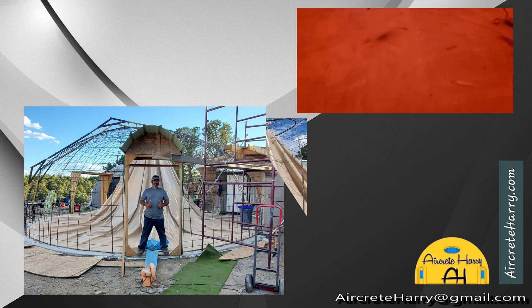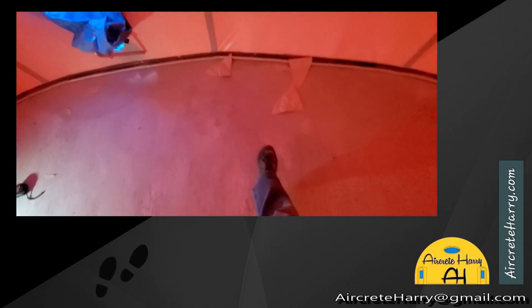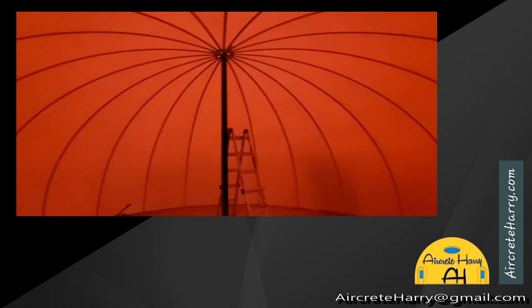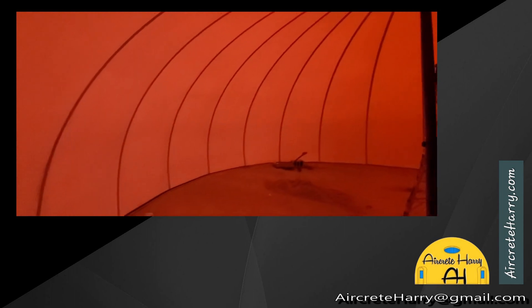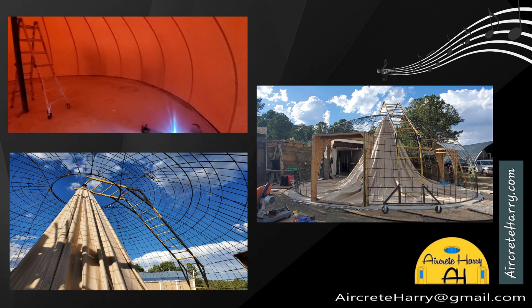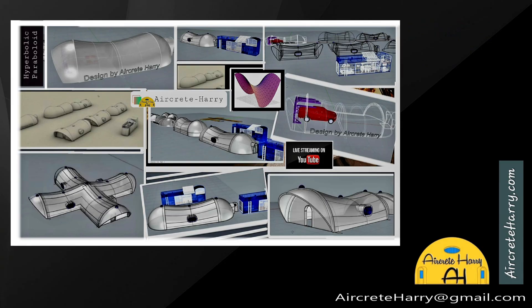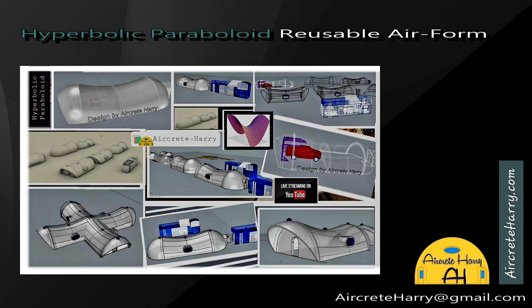If I'm against the air form and take steps across, it's 12 steps to the opposite side — so this is a big air form, a 30 footer. I also have a 32 footer and a custom 24 feet wide, 64 feet long air form.